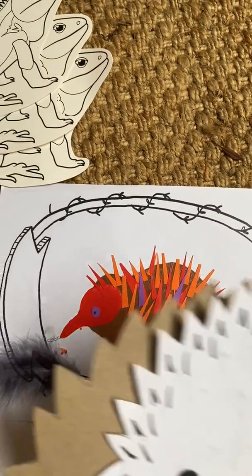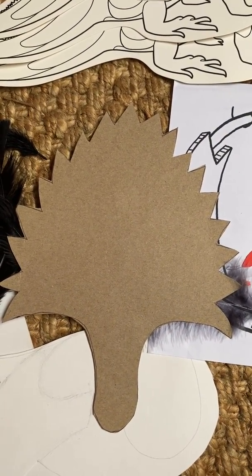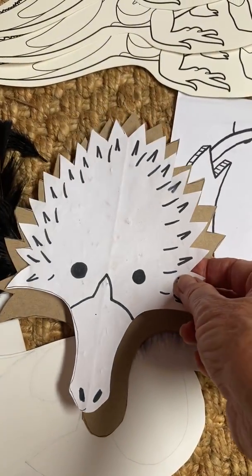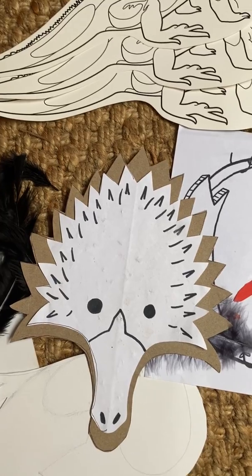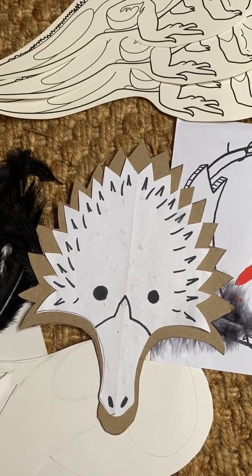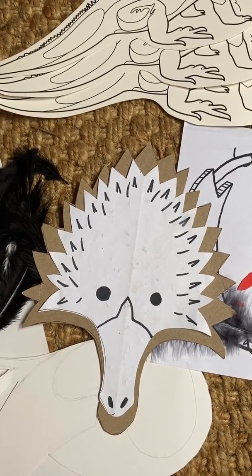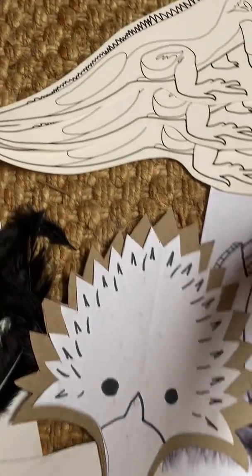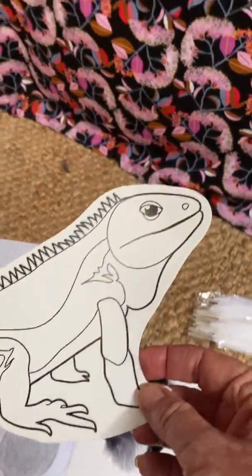Perhaps you'd like to do a stencil — a cut-out stencil in the shape of the echidna. Children from three, four, and five can copy the outline of the echidna and then colour in their own special echidna. What about a lizard? There are lots of lizards that you can actually draw.